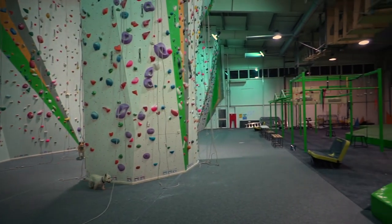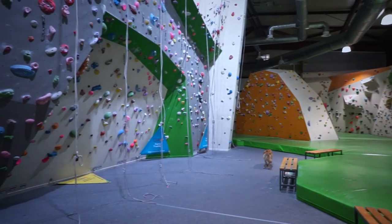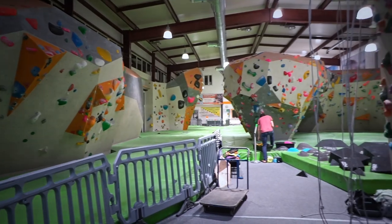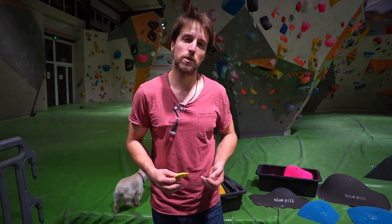Hi, today we are at CAMP4, a climbing gym in Warsaw, where I sit quite often. It's one of the biggest climbing facilities in Poland and I have to set two comp style boulders.